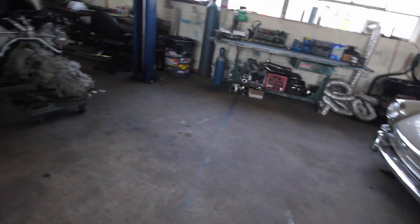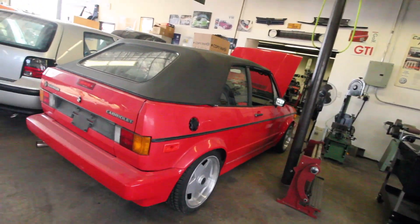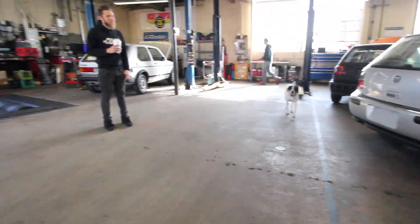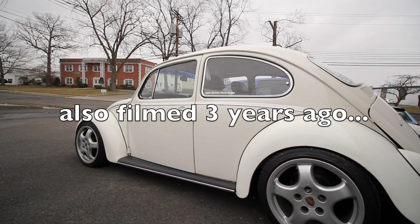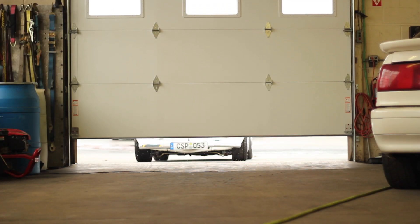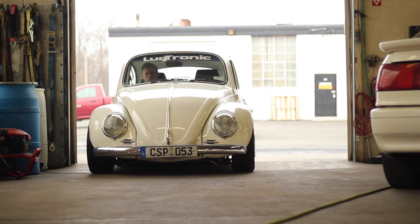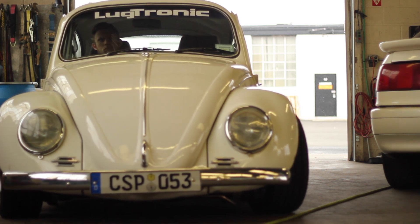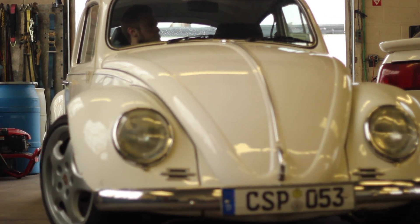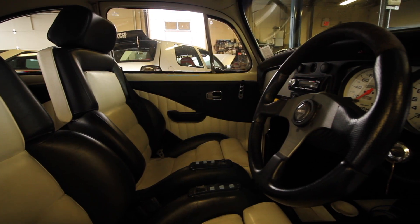So we got your bug, right? Yeah, should be getting it back soon. I've been saying that for the past year and a half. It had to get a lot of rust repair. It's going back to Herbie — it's going to go back to being Herbie. I love Herbie. It's going to be like a modern motorsport look — it still has the Porsche wheels on it, white lettering and the Herbie decals, so it'll be modern.